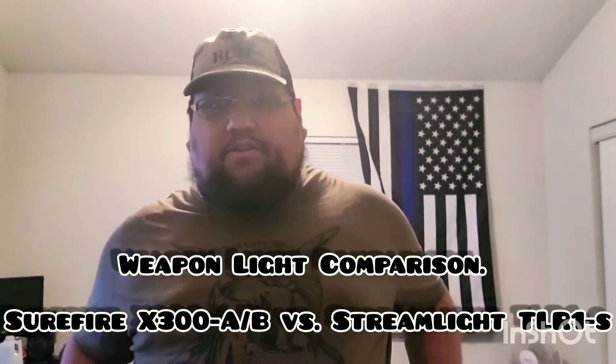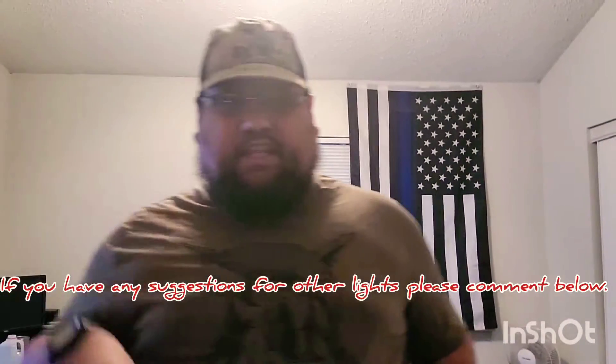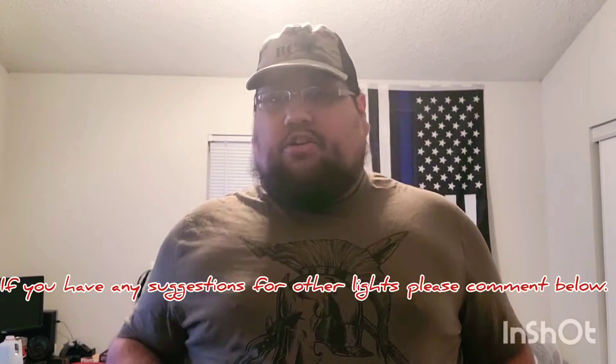Hey, what's going on guys, Joseph back with another YouTube video. Today we're going to be doing a weapon light comparison specifically for pistol-mounted weapon lights. The two that I have are going to be the most popular brands I could find on the internet: specifically the SureFire X300 Ultra, both the Alpha and Bravo type, and then the Streamlight TLR-1S — the S stands for strobe because it does have a strobe feature.